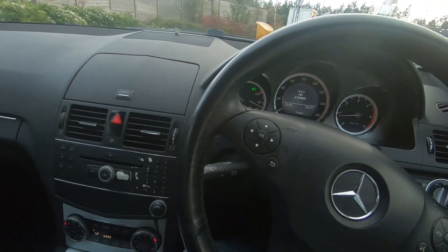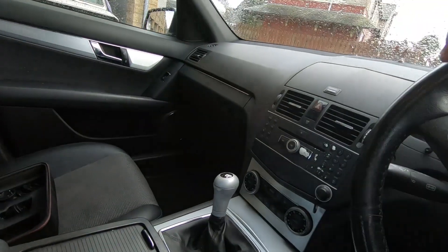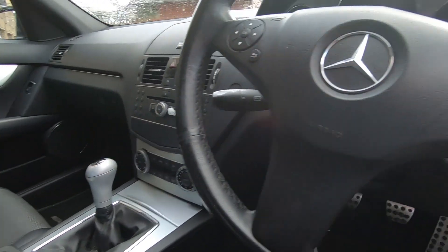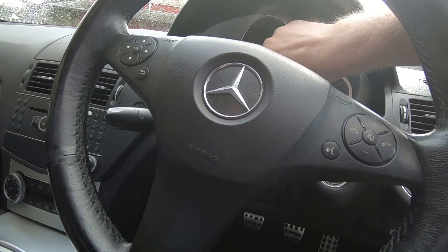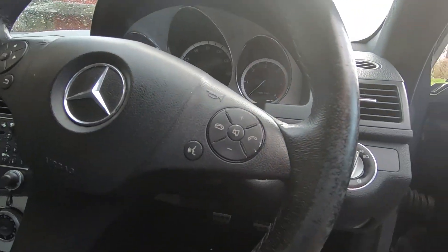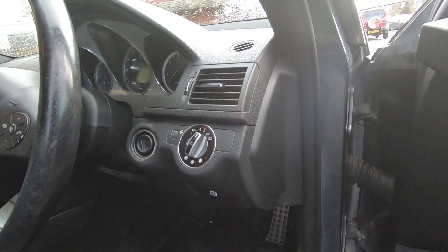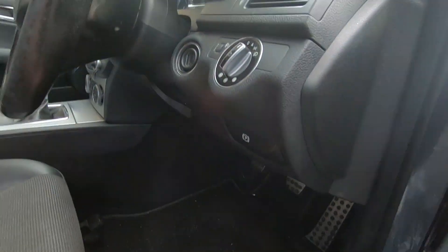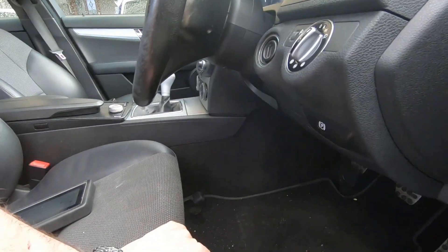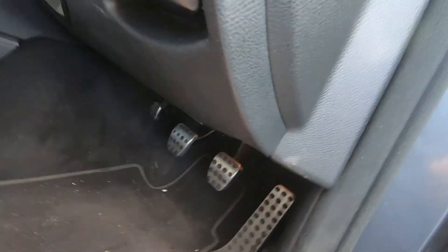Back at headquarters. There's a traction control button below the hazard warning switch - it lights up with a triangle next to the left indicator. I've put air in the tyres and they did need adjusting. Now I'm going to scan this car for any fault codes to see if there are any, because there are no warning messages coming up on the display. On the W204, the OBD port is under here next to the bonnet release.